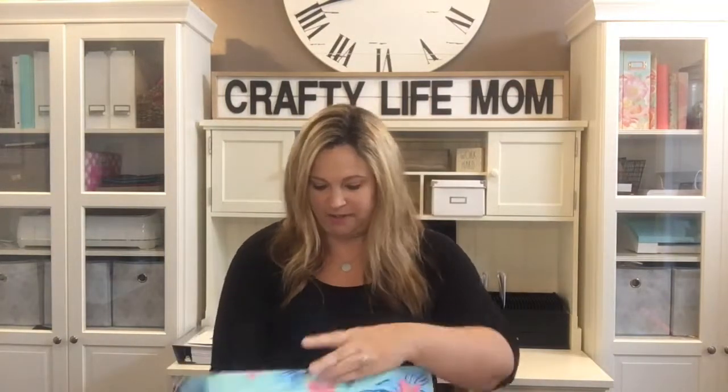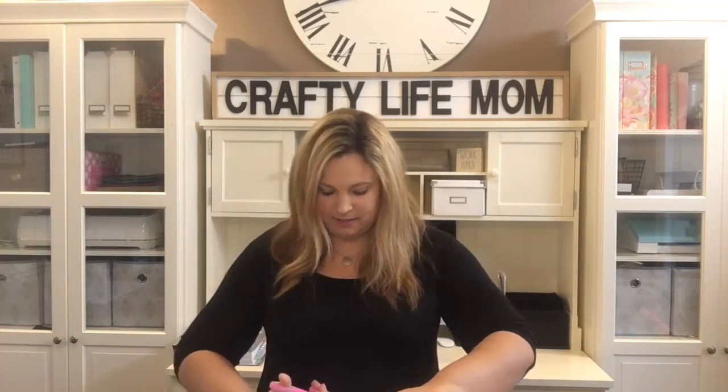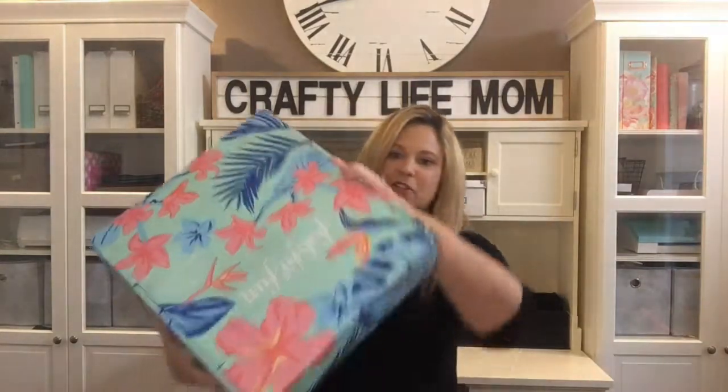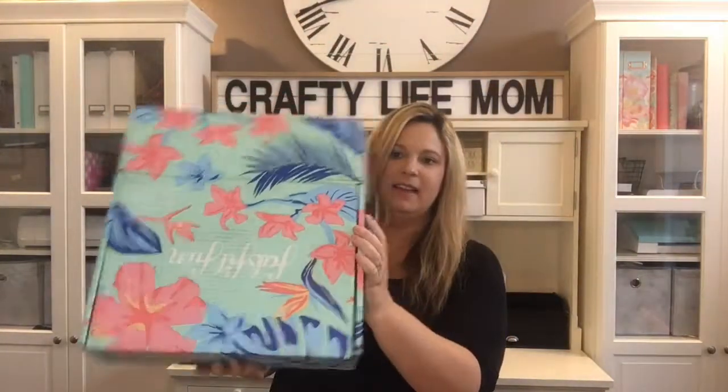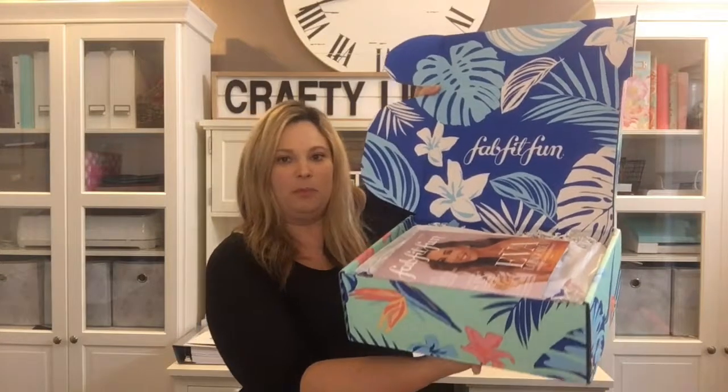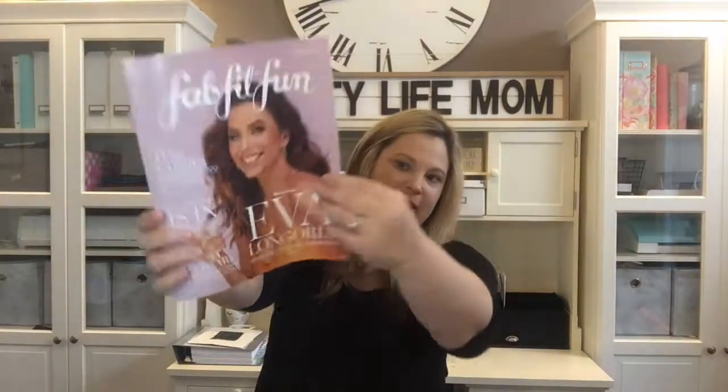There are actual full 30-to-45-minute workouts on there that you can access with your subscription. That is one of my favorite things about this box, but my most favorite is what's inside, which I'm going to share right now. I have not even opened the box — it is still sealed. The boxes are usually in a cute little pattern, like this summer floral design.